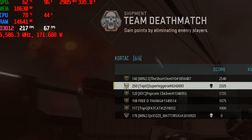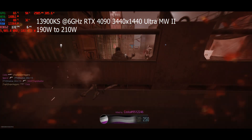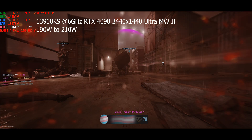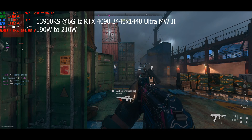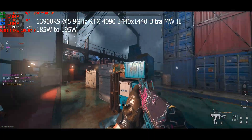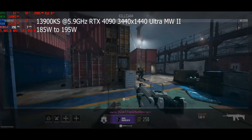Let's count this down. At 6GHz, I'm only doing 184 watts — 190, 200 watts — but it's not that much more. Now let's go into settings and drop to 5.9. Remember, up to 175 watts at 5.6 with the K part. So now what are we using? 185 watts. Still maybe only 10 watts more than the K part at 5.6.